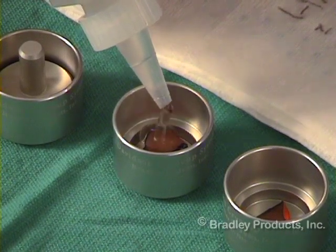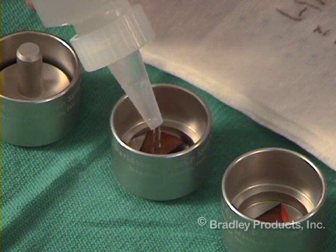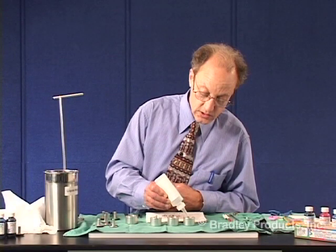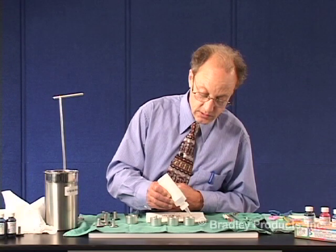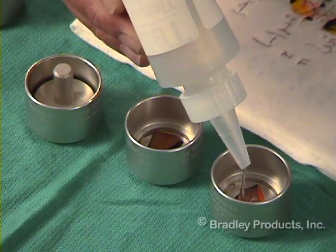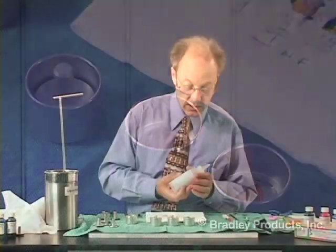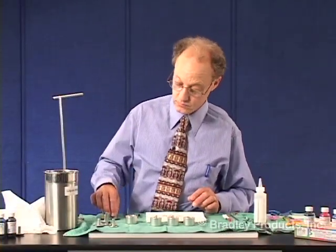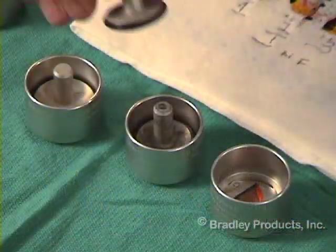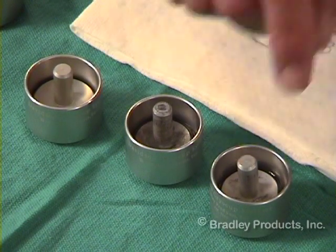The OCT fills the cup up to the ring. In this one, I'm going to overfill it to show you the problems associated with overfilling, even just a small amount. Again, the chuck is placed on top of the OCT.